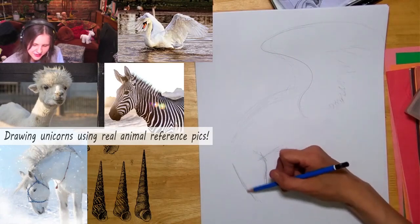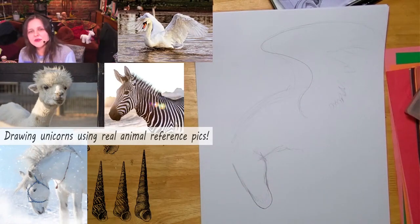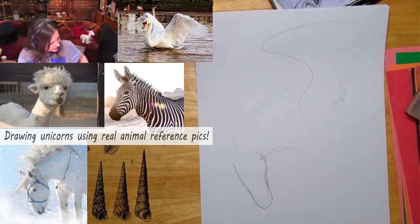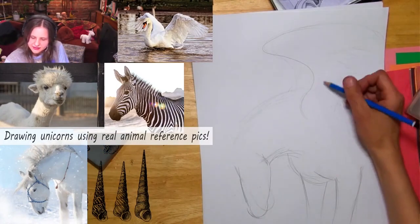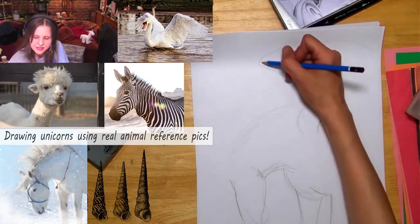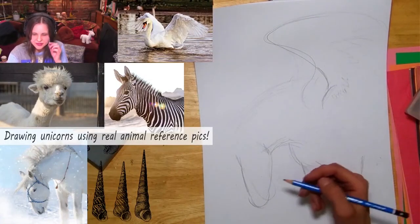I'm figuring out the horse's face — it's like the letter U a little bit in the front. Let me get the photo reference for you as well. There's the horse I'm drawing, and I'll bring in the swan reference too. It's great to have photo reference.